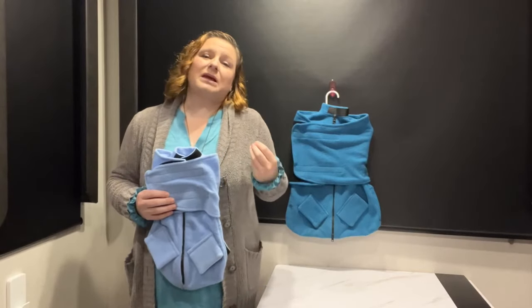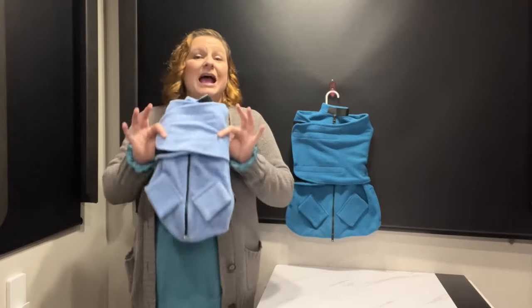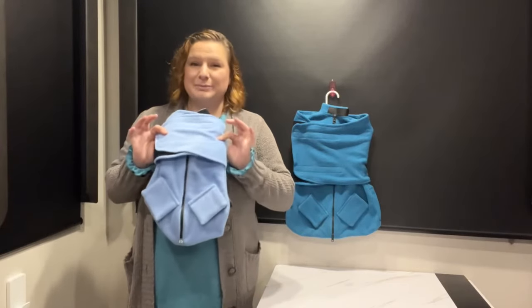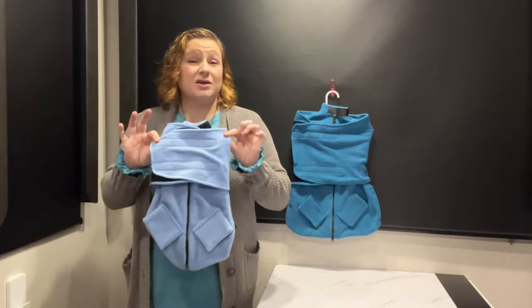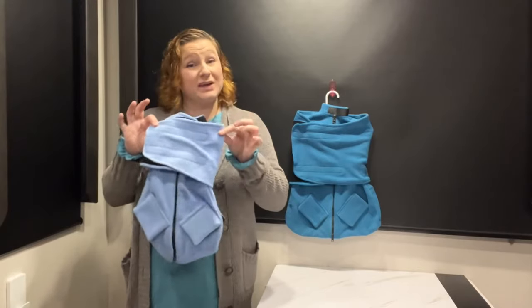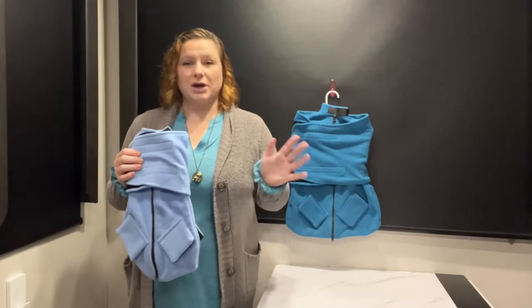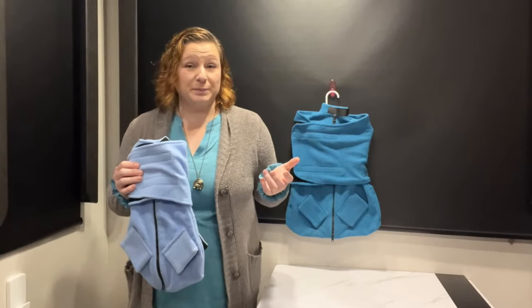Our goal is to keep things nice and calm and stress free. This is one of the products that we use almost every single day to be able to achieve that goal. This is called the Cozy Cat Wrap. This is the kitten size and that's the adult size. On average, they run around a hundred dollars. I'll put the link in the description below.